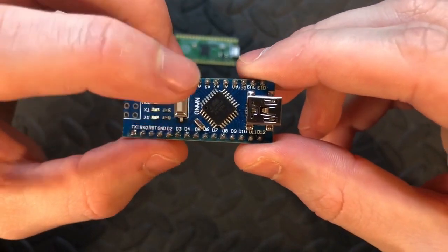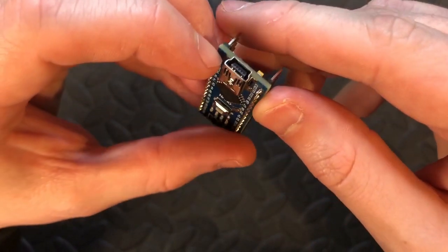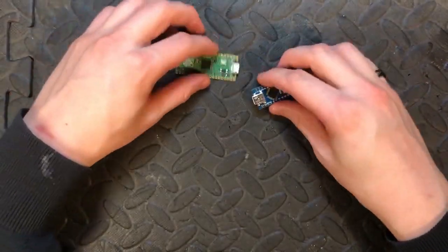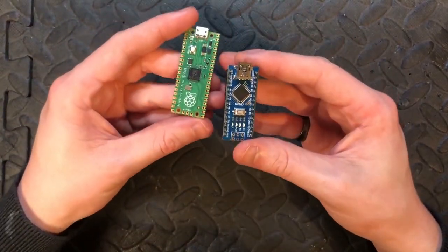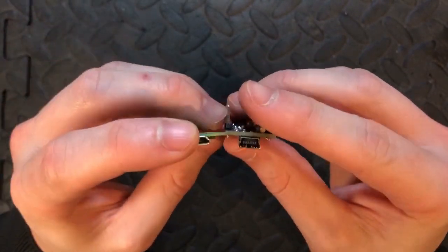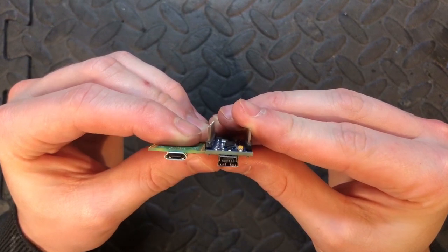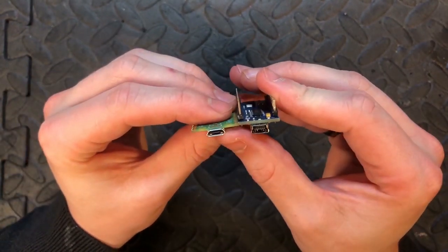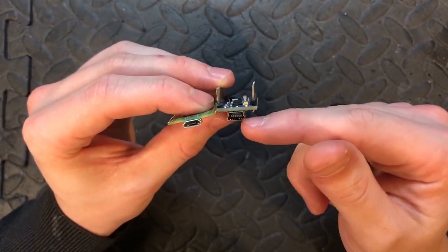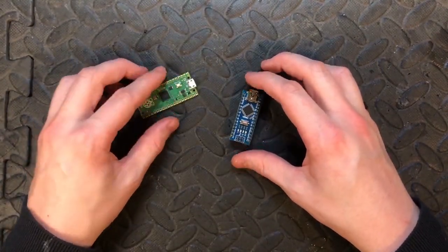This is the Nano — it's slightly different. You've got the reset button, the main chip, the mini USB port, and some chips on the back. Size-wise, the Pico PCB is slightly longer, but the Nano is slightly bigger overall, though not by much. The extra electronics on the back and the depth of the connector make the Pico smaller in general.